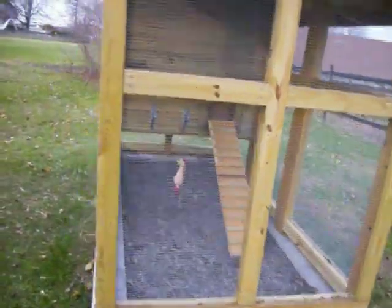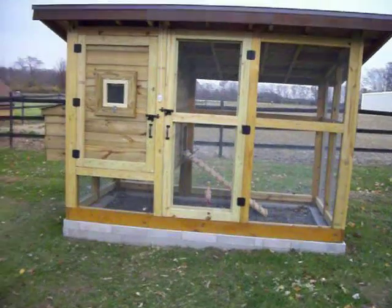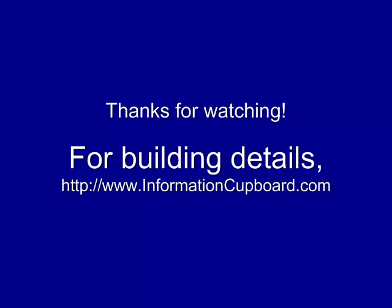The overall size of the coop is about five foot by ten foot at the bottom. The roof is seven foot high in the front, six foot high in the rear, and has a one foot overlap on each side of the roof. If you'd like to see more of the building details please visit our website at www.informationcovered.com.